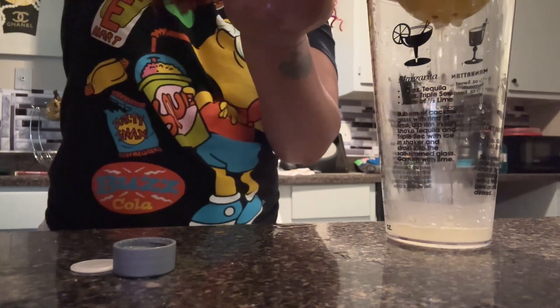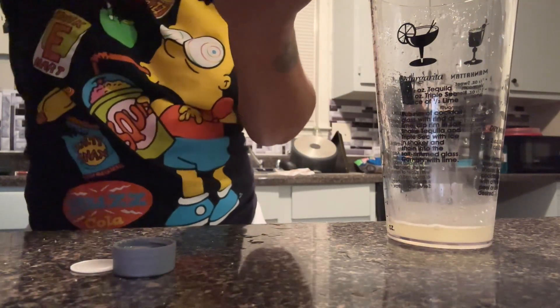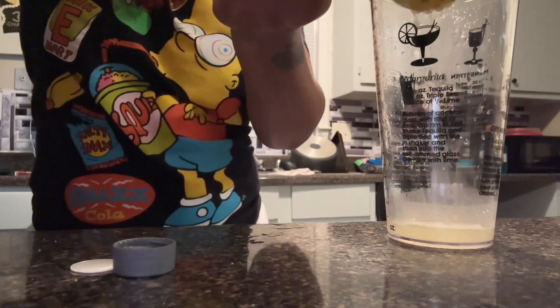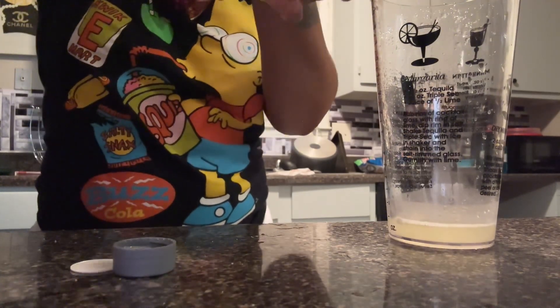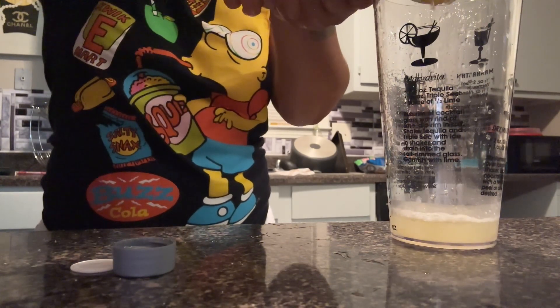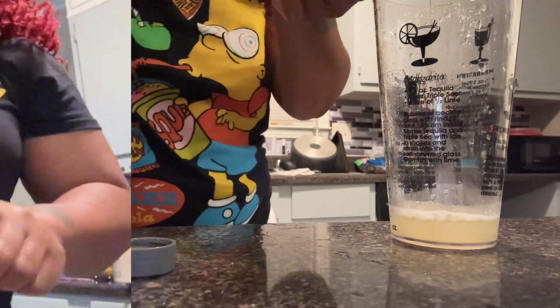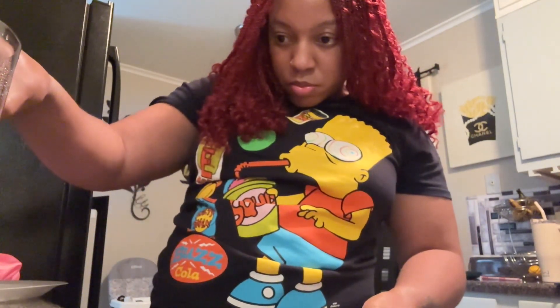I'm going to do 30 milliliters of fresh lemon juice. There's a little measure on my cup, so that's what I'm going by — I'm eyeballing it. So yeah, I'm squeezing. Next, you're going to use your simple syrup, and you can get the kind of your choice.